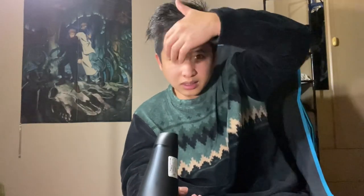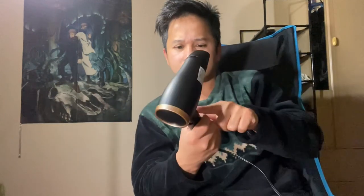It heats up fast and it can dry hair quickly. And it's very small!